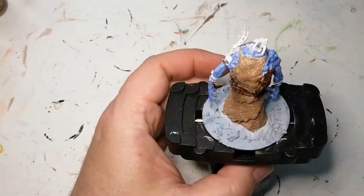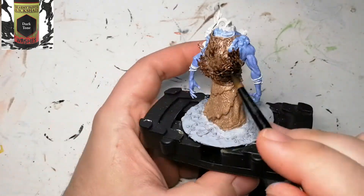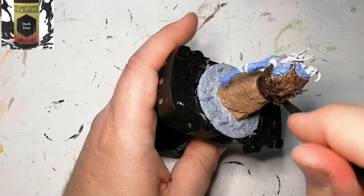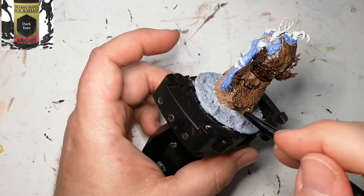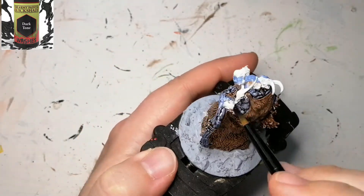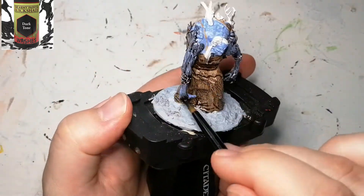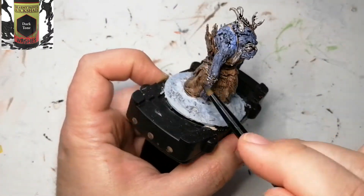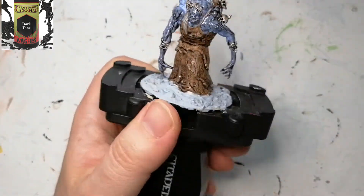We're starting off with a Dark Tone wash. Since the blue is still drying, I'm just going to hit the brown areas first, and then I'm going to do this over these rose-thorn things she has on her wrist and on her head — they're black in the artwork, but I liked the highlight it did. When it dried I even did her hair, but then I put some black in it later. I kind of maybe should have left it just with the dark tone — you can see it highlights this gray color. It blends into the face a little too much, but it looks pretty cool.